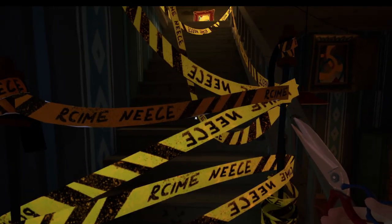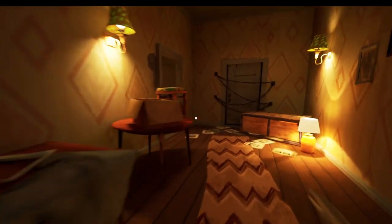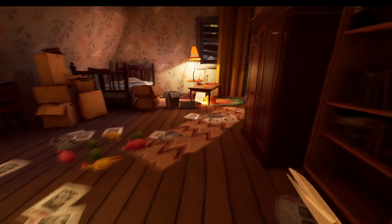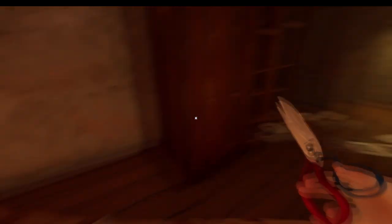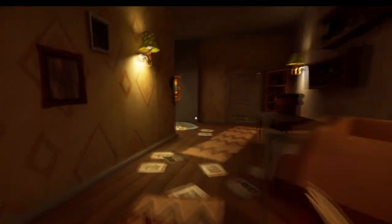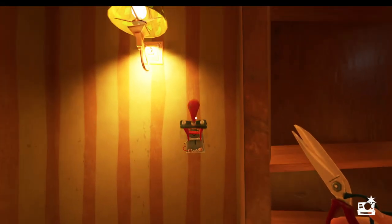The next thing we need to do is head upstairs. The first task we're going to do up here is the racing car, and the way we do that is by heading into the other room to begin with. We need to pick up this switch, place it on the wall here, and we're going to get access to a secret room.